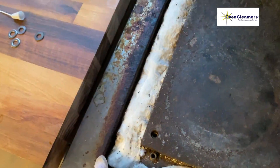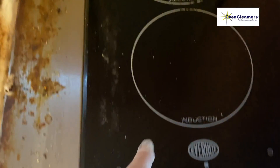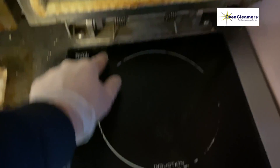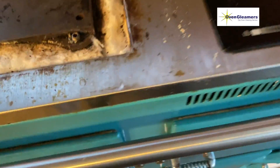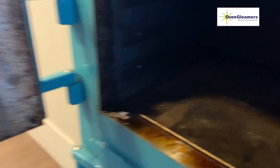Next we have a look at the state of the Ever-Hot before we clean it. You can see this one is quite dirty. We look around the rim because we're going to get that perfectly clean — that's one of the key points we focus on. If you look at the induction hob, you can see it's dirty because we can't see the rings on the glass.